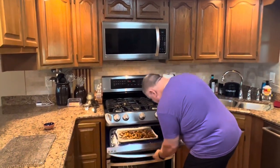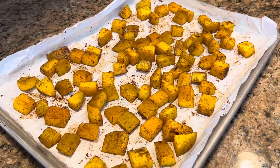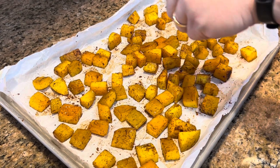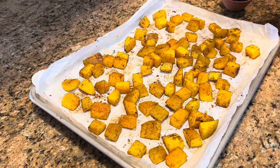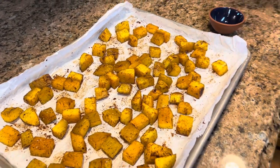Our butternut squash was in for 15 minutes. I took it out and flipped every one of them over, put them back in the oven for another 10 minutes, and now I think they're ready to come out. Don't those look great? They smell so nice. I'm going to take the extra salt I had and just sprinkle it over top of them now that they've come out. This is kosher salt — if you're on a salt-restricted diet, feel free to leave it off, but it does give a really good flavor.